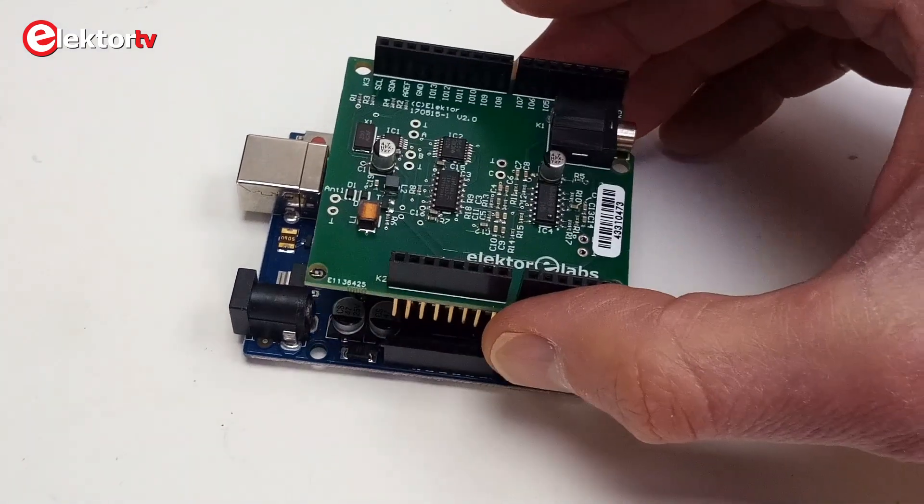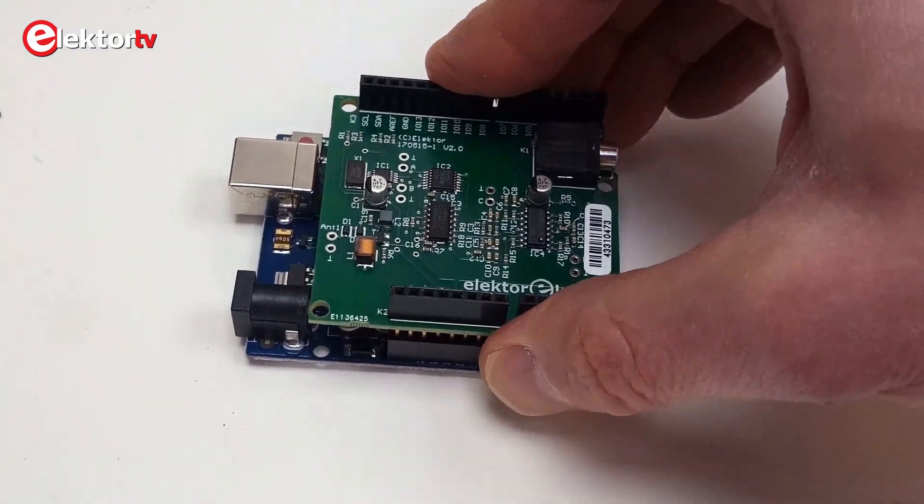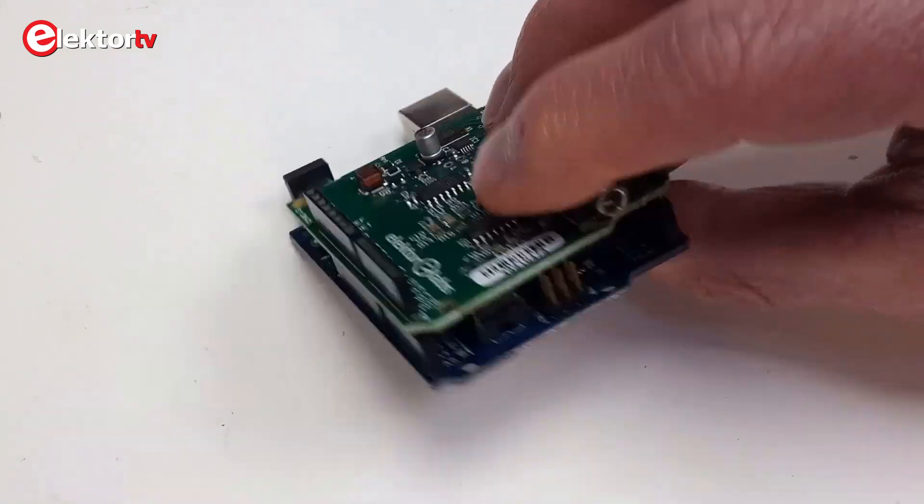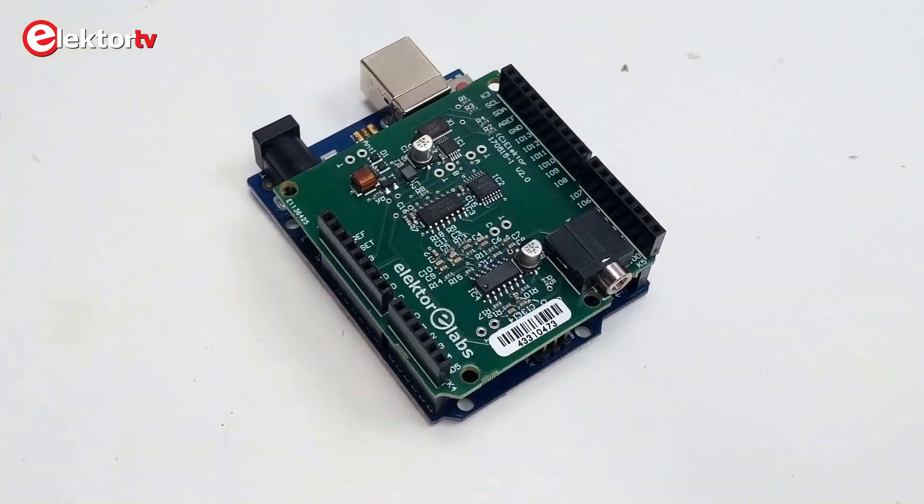The Arduino shield included in this kit is an SDR front-end that can receive radio signals up to 30 MHz, which is good for shortwave radio. With it you can receive, for instance, some morse signals, shortwave radio, single sideband stations and digital signals.